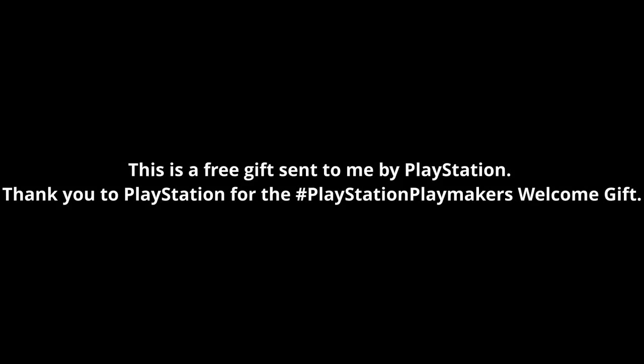Full disclosure, everyone — this is a free gift sent to me by PlayStation as a part of the PlayStation Playmakers program. Again, this was a free gift sent to me by PlayStation.